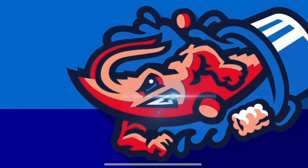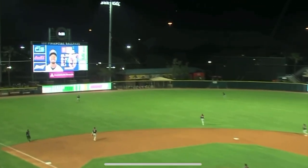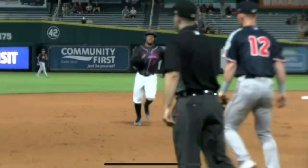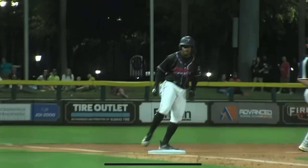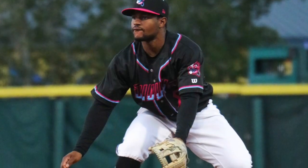So Harrison was shaded to the pull side of Edwards. Jacksonville has a chance to push across the first run of this game. Nashville will bring the infield in on the corners.